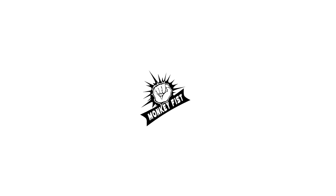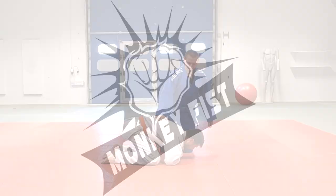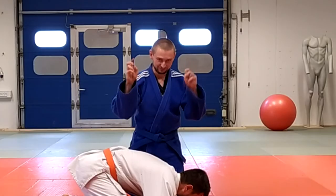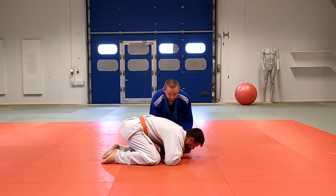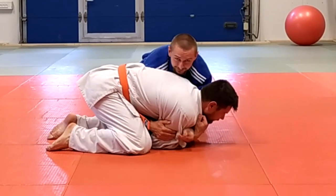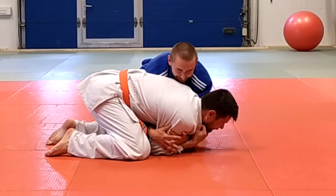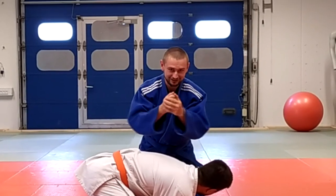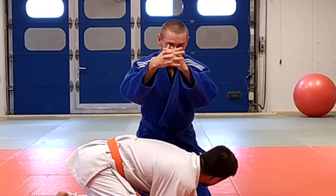From the turtle position, when your opponent is in a safe position like this, you come in from the side and try to grab his elbows — both elbows here. Never try to catch with your fingers like this; grip like this instead. Whatever grip you do, never do it like this.